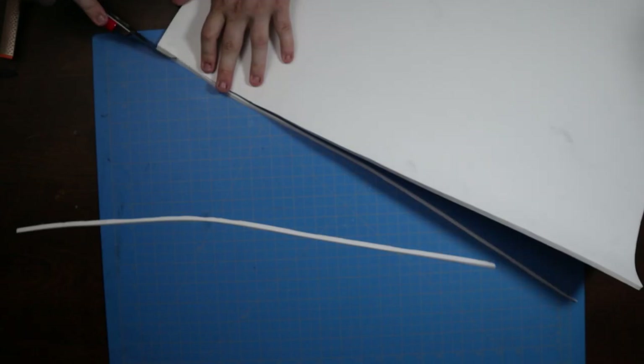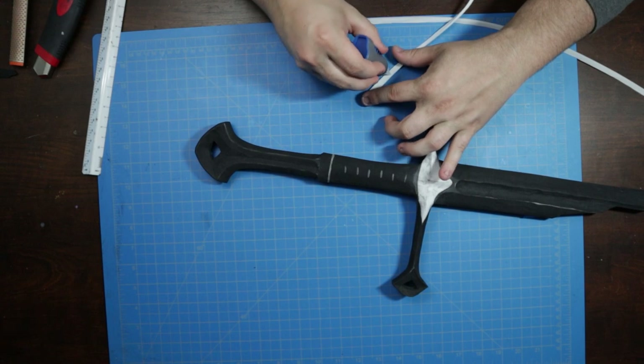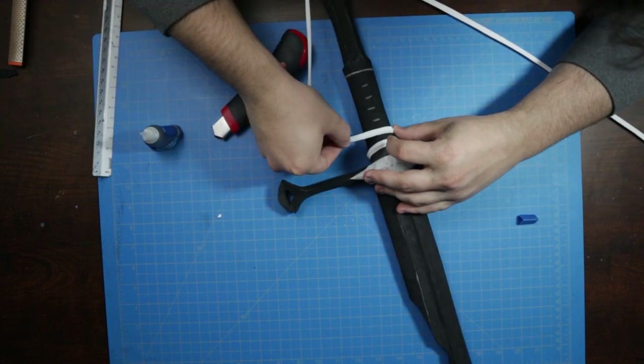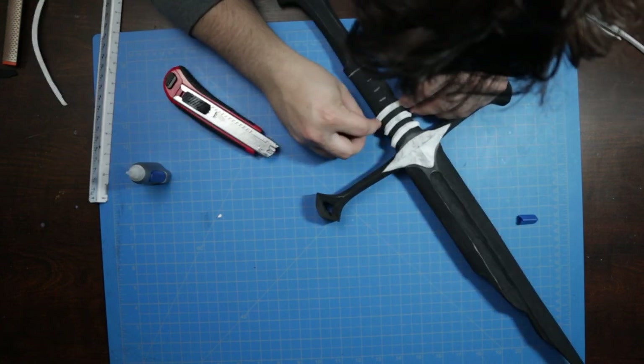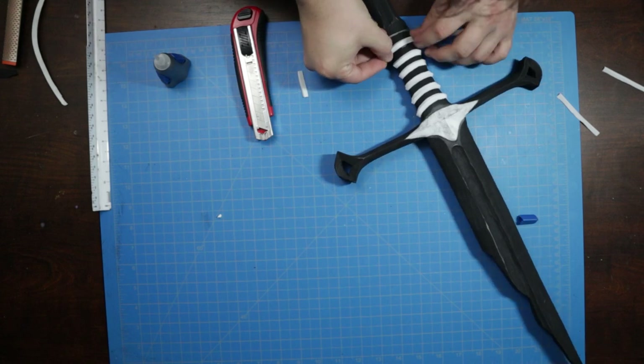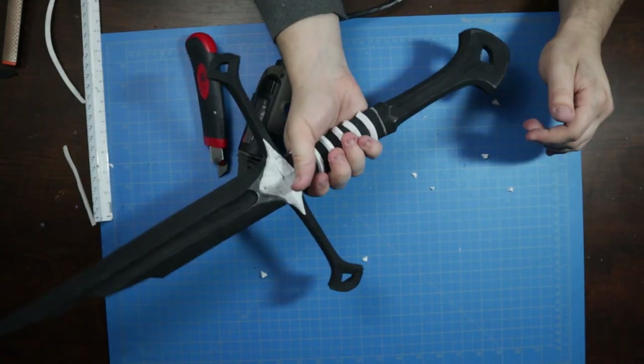Before coating and paint, I wanted to get the ribbing on the hand grip just right, so I cut some strips of 6 millimeter foam into angled wedges and used super glue to tack them down into place. Super glue should be more than effective here, especially for a display prop. Six pieces down one side of the grip, then flip and repeat for an easy but effective layer of detail.